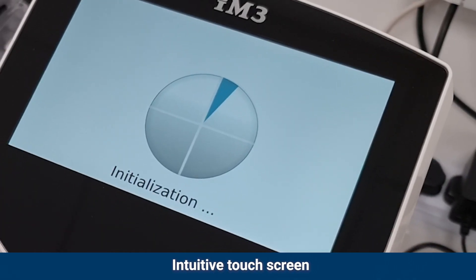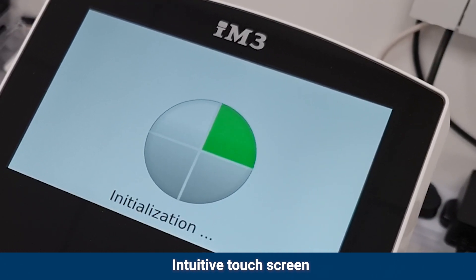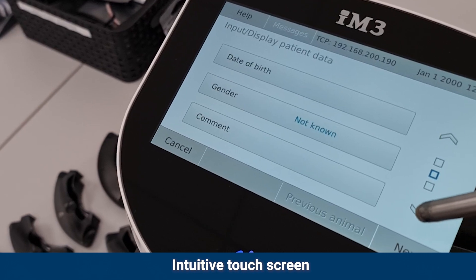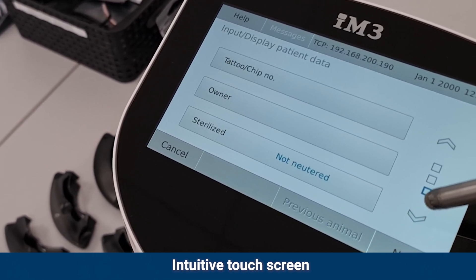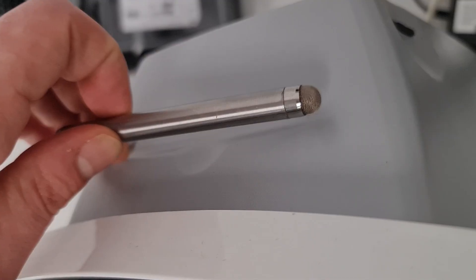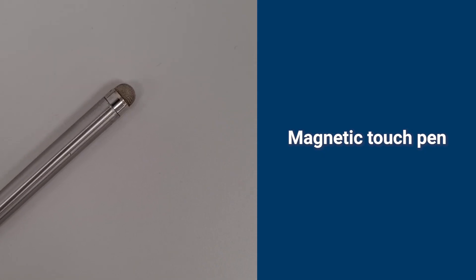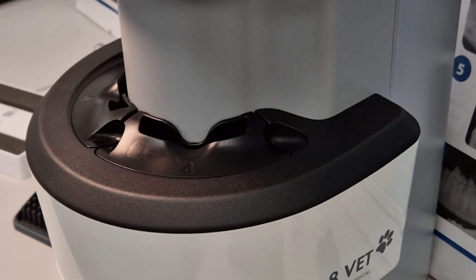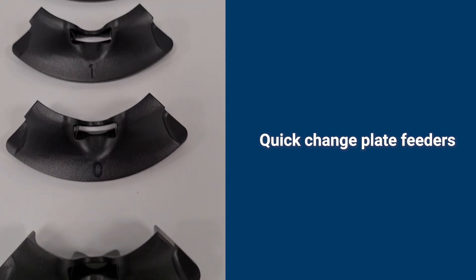Features include an intuitive touch screen, a magnetic touch pen, and quick-change plate feeders.